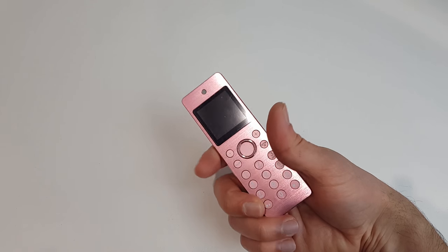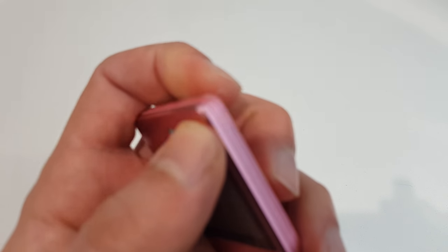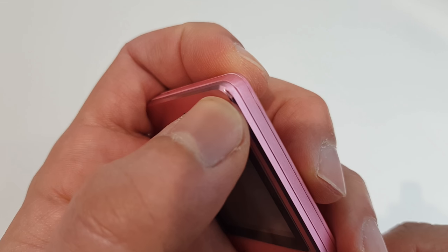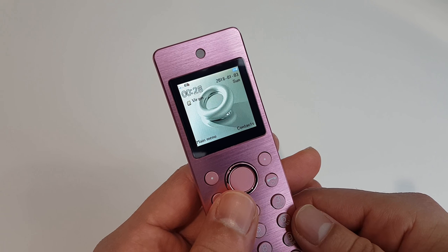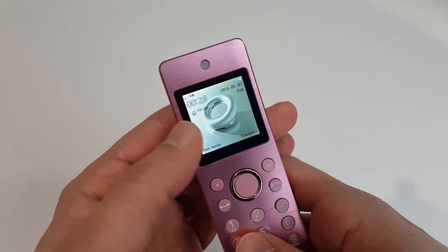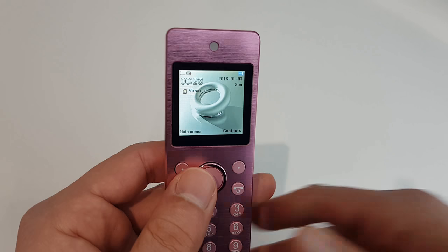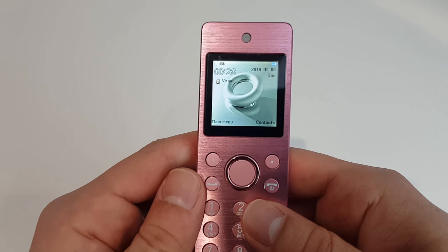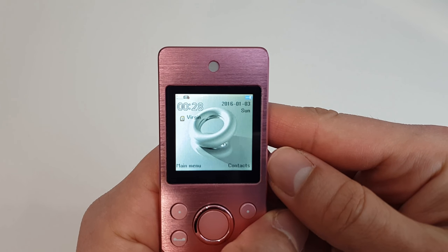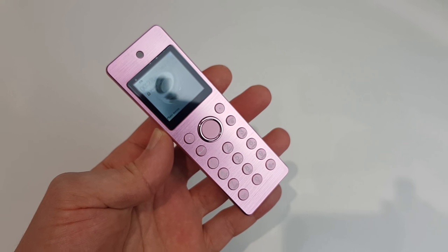The build quality is a little bit questionable. I've dropped the phone once, and you can see this little nick on it — that caused a few problems. Check out the screen: it shifts to the left side, then when I adjust it, it goes straight again, then back to the left. So the build quality of this phone is very questionable.